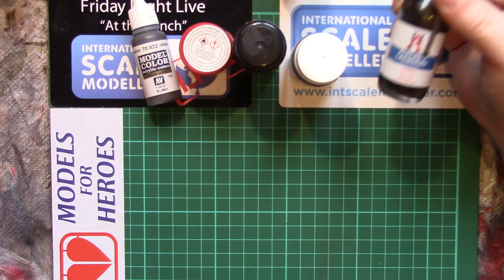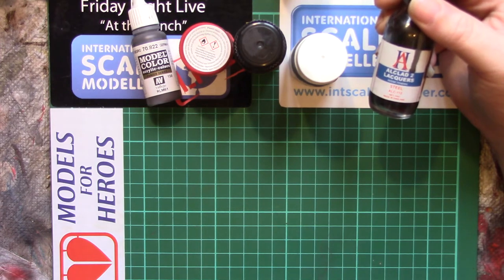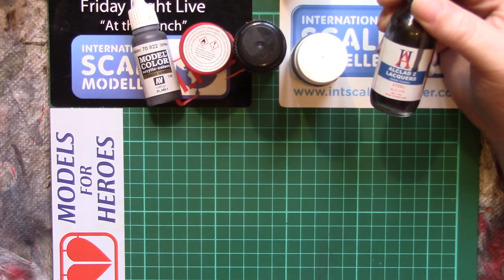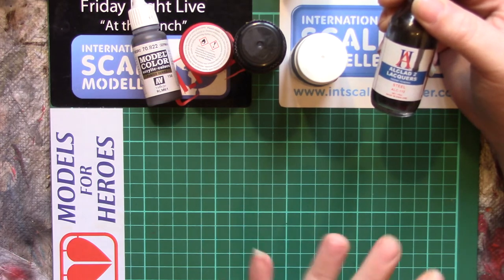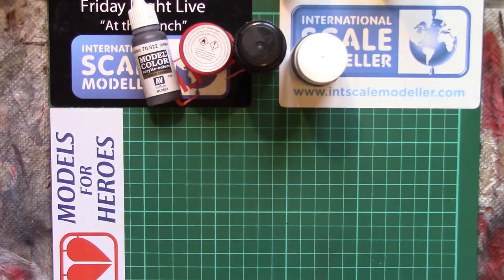With lacquers, they'll smell of what we in the UK call cellulose thinners, or as in the US and probably the rest of the world, lacquer thinners. So you can smell your way to the difference. The reason the term 'acrylic' can apply to virtually all these different paint kinds is because 'acrylic' generally refers to the pigments and binders used to create the colour, rather than the solvent — which is where issues arise with something being labelled as an acrylic when it actually isn't water-based.